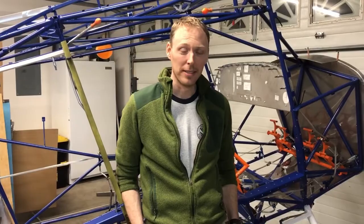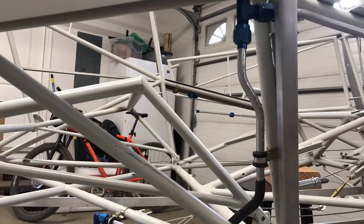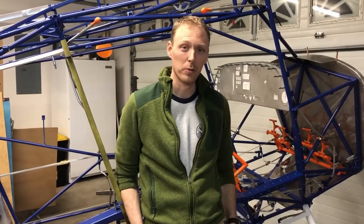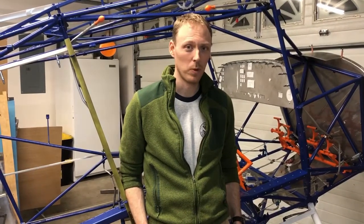So that's my Bearhawk fuel system. I made some modifications for the conditions I'll be flying in, and also for fuel injection. But overall, it's pretty simple still. I think it'll work.